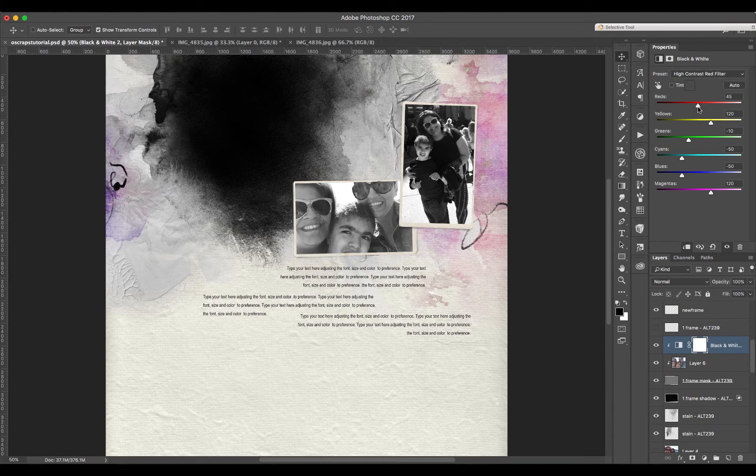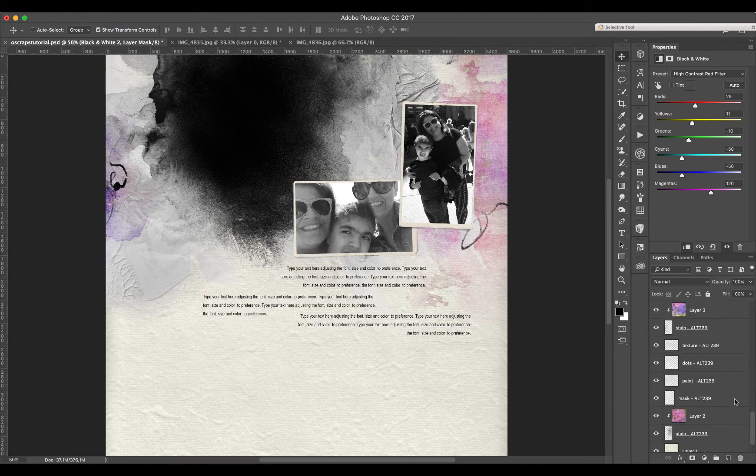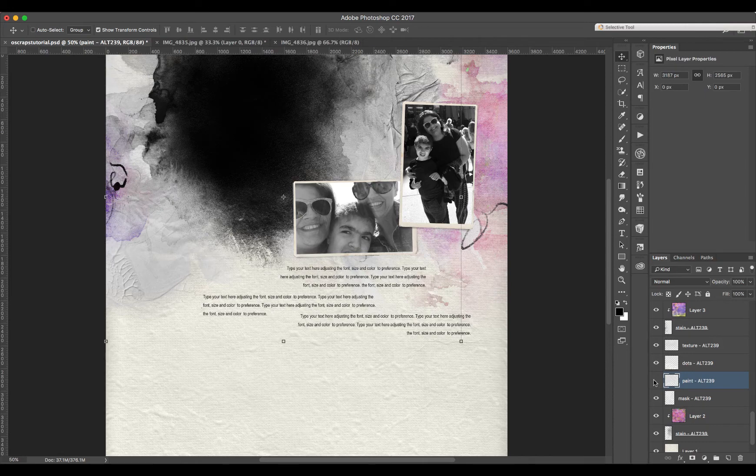I wanted to show you here that Anna has a stain — a watercolor stain — so I just clipped the Joyful Heart paper to it, making it a little bit darker. I'll do the same thing on this side here to show you. She has this paint here, and I'm going to add another mask and colorize that one.